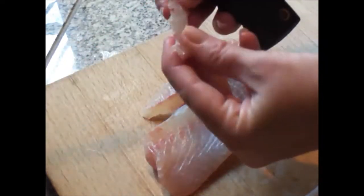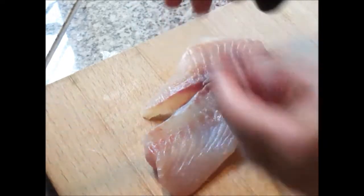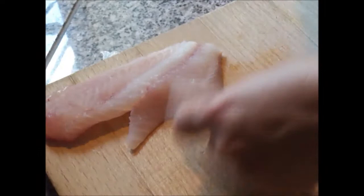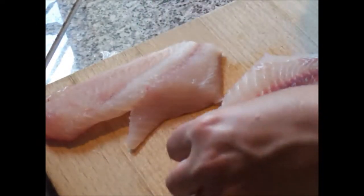Go down until you stop feeling those bones in the center — and these are the bones right here, you can see them. So you want to go ahead and do that with each one. And that's it for basic filleting of a fish.